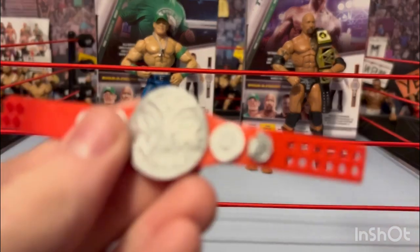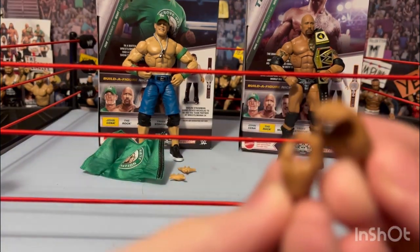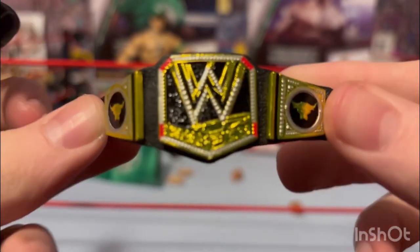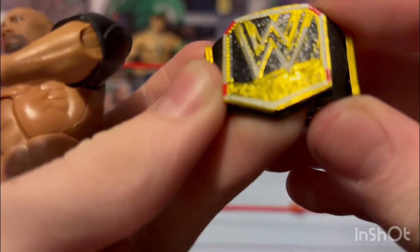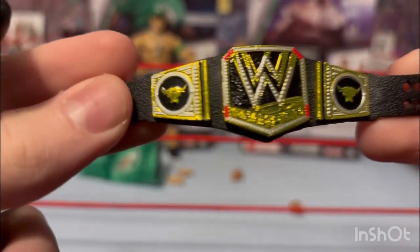Next up is The Rock. The Rock comes with, for the build-a-figure, the tag titles — which is the best part about this whole build-a-figure, getting another set of tag titles. Then there's Nicholas, which I couldn't care less about. The Rock came with two mic-holding hands since he has two fist hands on right now. He also comes with the scratch logo WWE title he showed off when they were feuding. The only thing I have against this title is that Mattel was cheap — they didn't color it all in. The scratch line at the bottom of the logo should be red, not gold, so it doesn't look like a big gold blob.